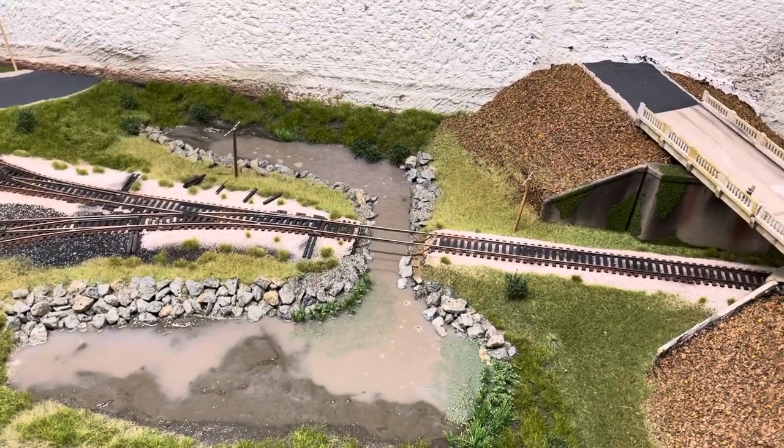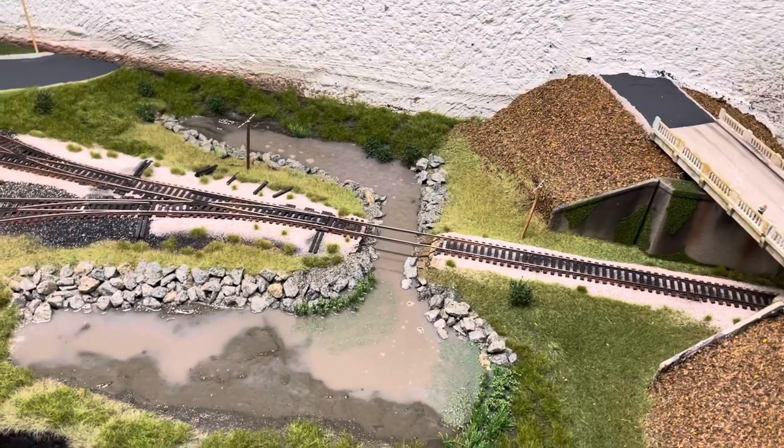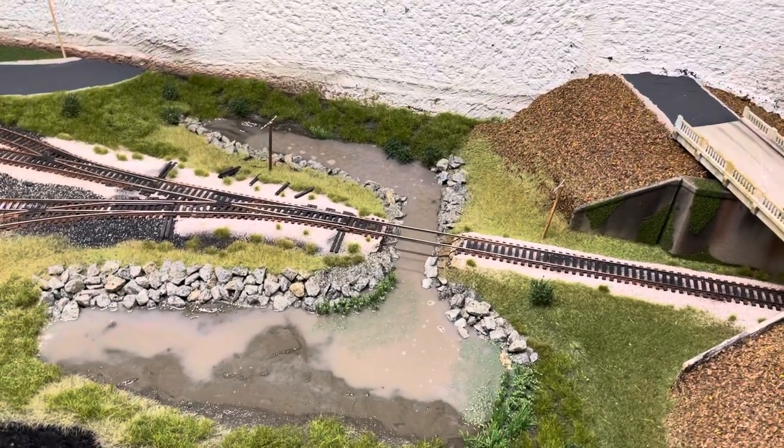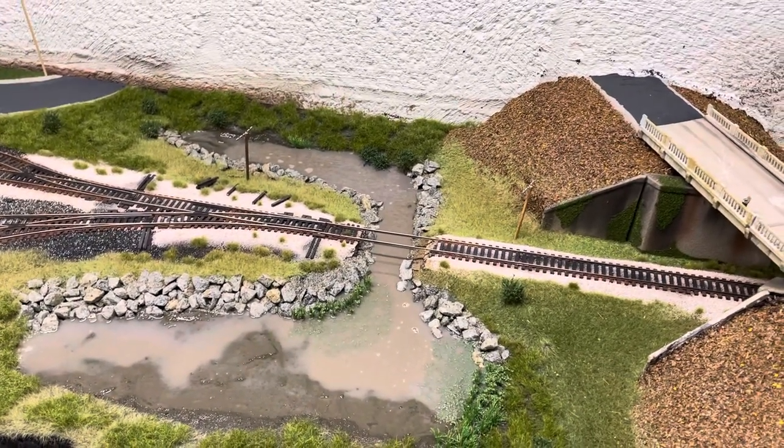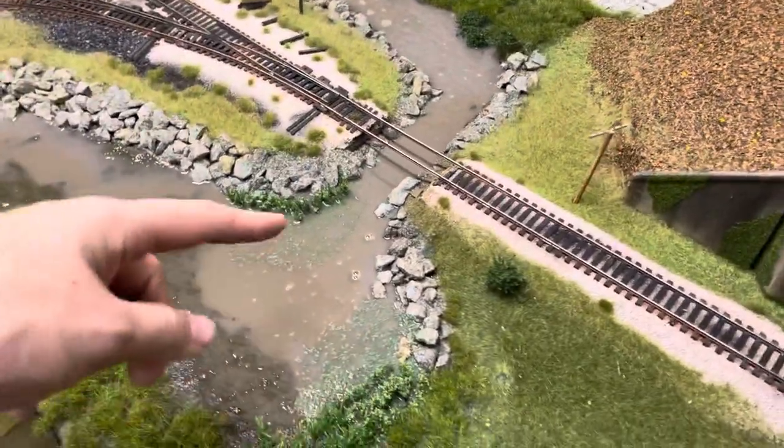Hey guys, welcome back to the layout. I want to do a quick update for you guys — I did one last week, maybe the week before. I want to show you guys what we're working with here. The swamp scene — I just actually got done pouring the water, so I need to take the air bubbles out.